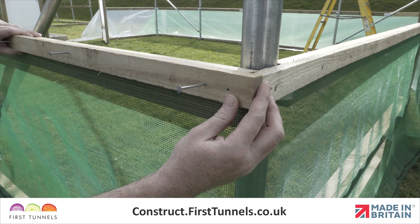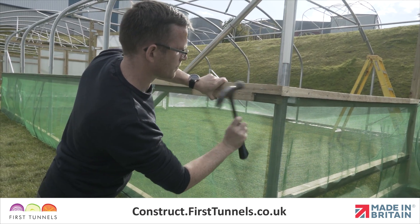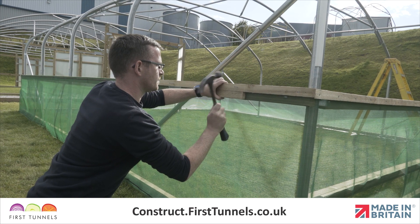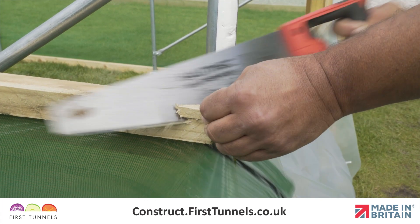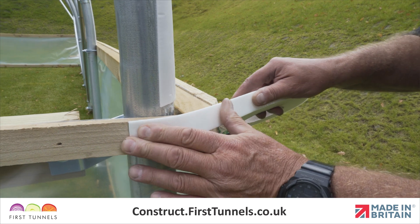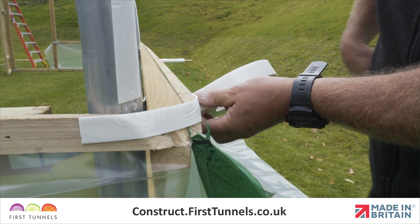Fit battens between the doorframe post and corner hoop. Continue down the length of your polytunnel and then around the corner to the door post on the opposite end of your polytunnel. The corner edges are sharp and could potentially rip the polytunnel cover when you pull the cover over the structure. Remove the sharp corners with a saw. We also install anti-hot spot tape onto the sawn corners to give extra protection.